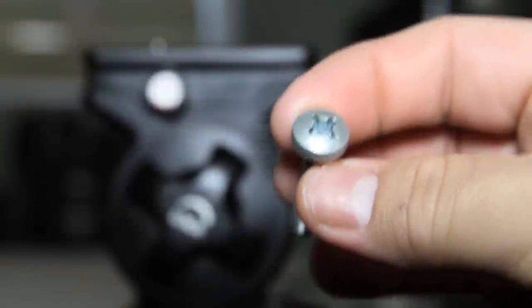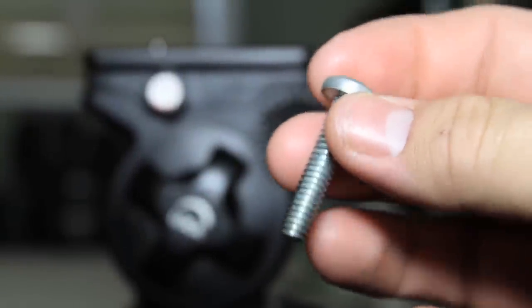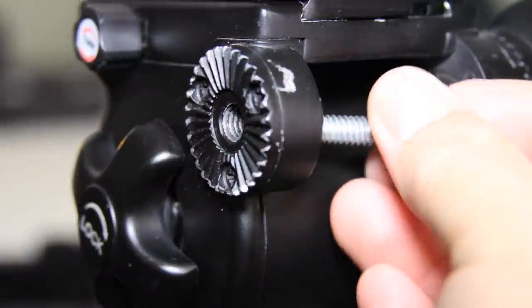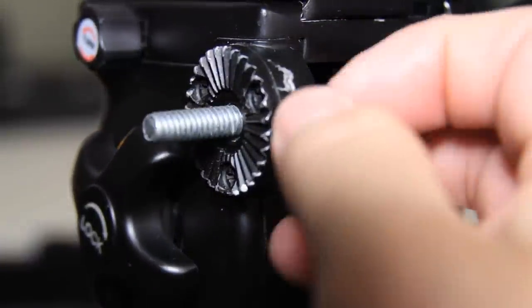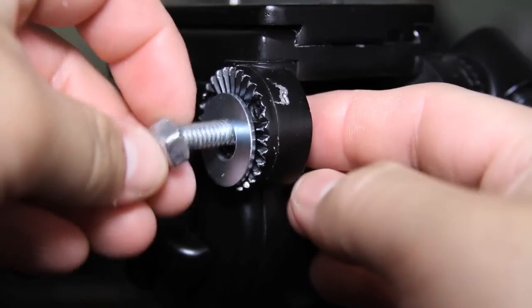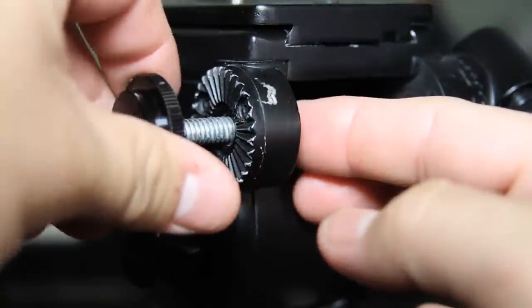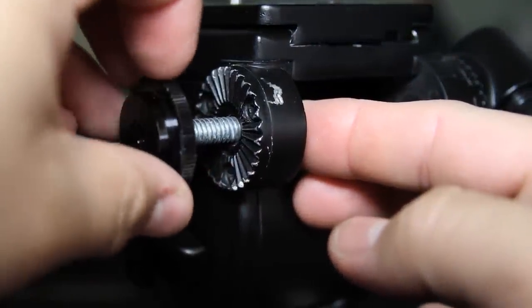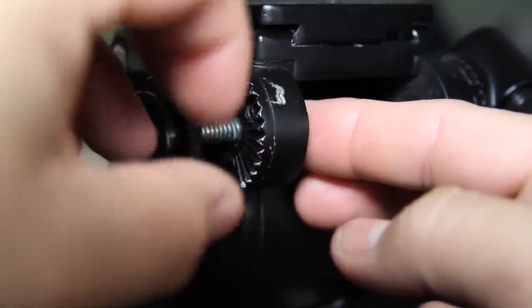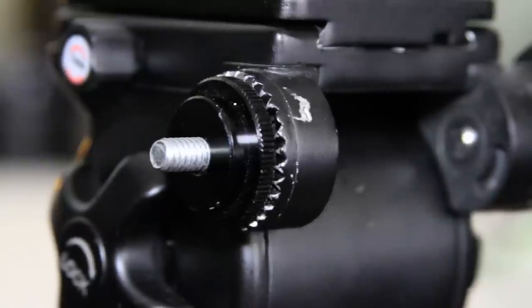I'm going to use a quarter inch screw — this one is an inch long — and just run it through from the inside so that it pokes out to the outside. For the next step you can either use a washer and a regular quarter inch nut, or you can use a quarter inch threaded stud that I had laying around. If you don't have one available, you can purchase one on Amazon or just use the washer and bolt like I demonstrated.